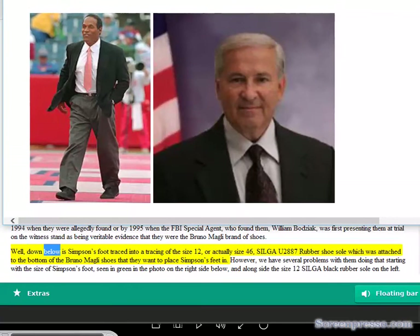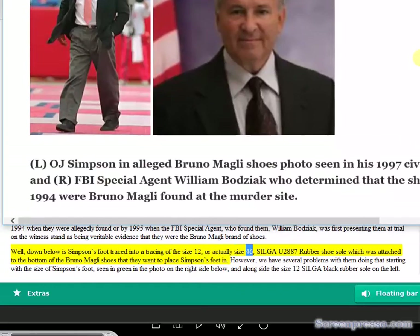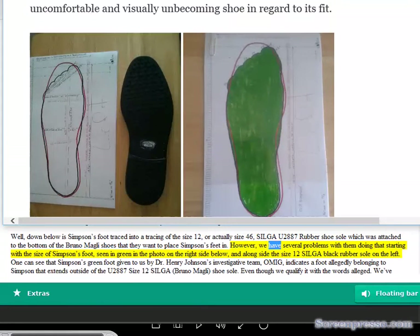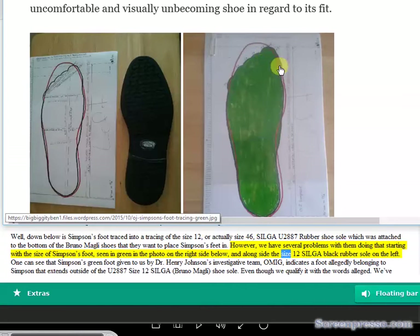Below is Simpson's foot traced into a tracing of the size 12 — or actually size 46 — Silga U2887 rubber shoe sole, which was attached to the bottom of the Bruno Magli shoes they want to place Simpson's feet in. However, we have several problems with that, starting with the size of Simpson's foot, seen in green in the photo on the right side below, alongside the size 12 Silga black rubber sole on the left.